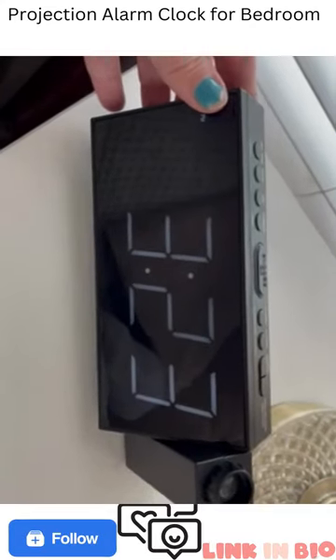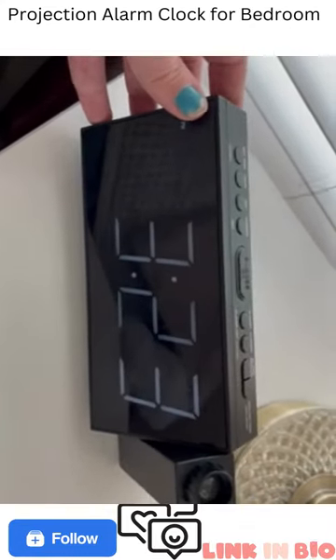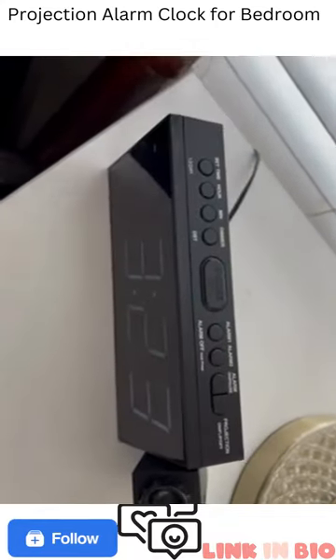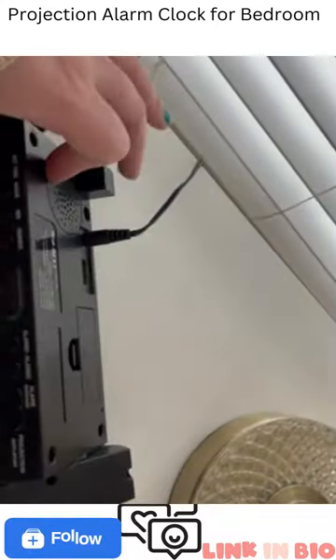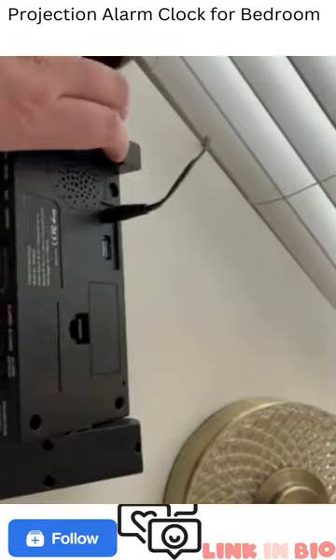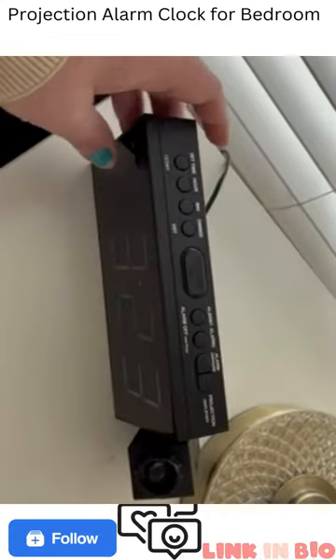I just wanted to make a quick review of this alarm clock. I've been using it for about a year. I really like it because it stands up straight like this — it comes with two little legs. They just pop in and help it stand up a little bit better.